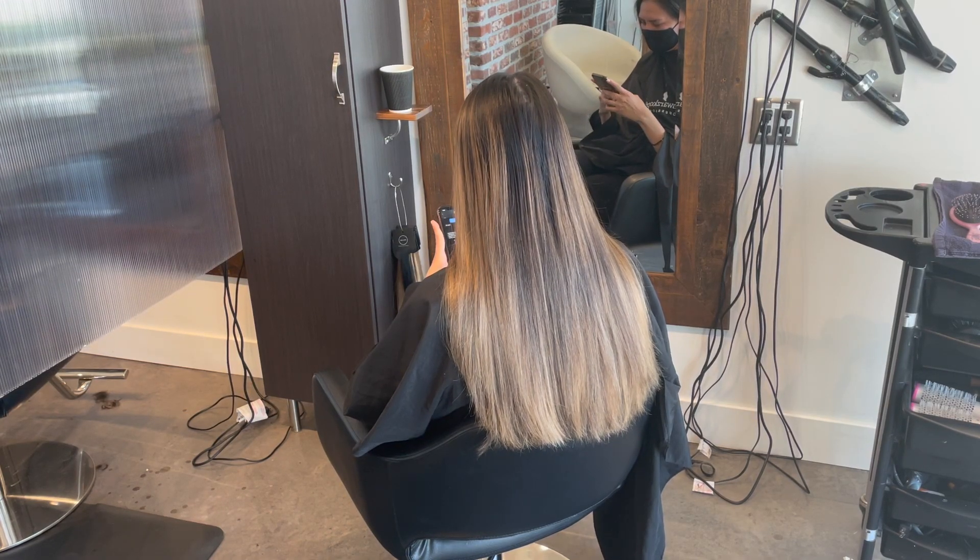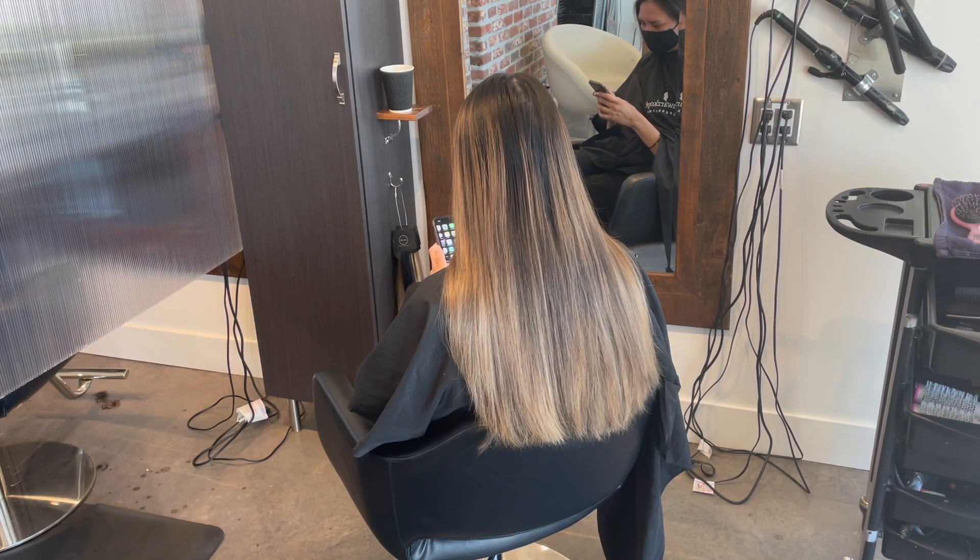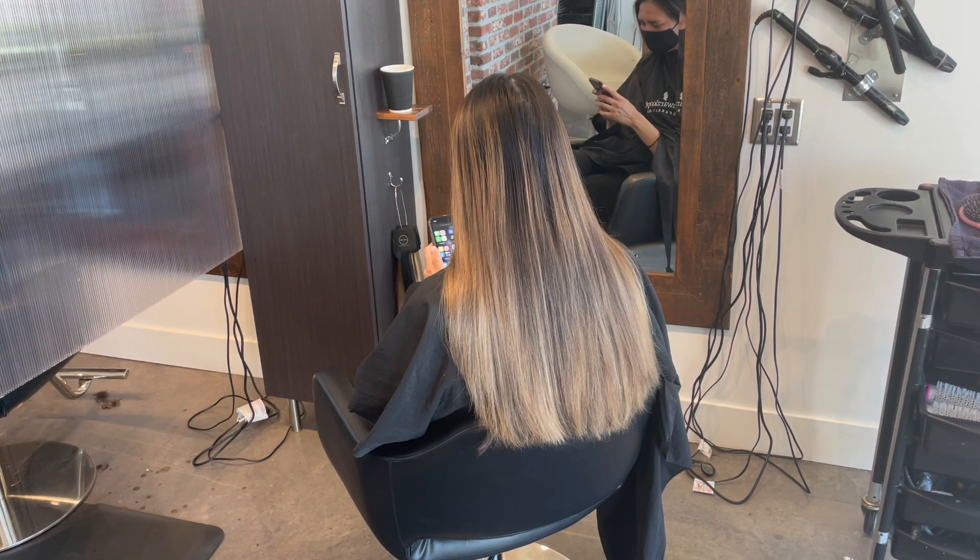Hey everybody, it's Katie from Bobbi Hair Studio. Thanks for coming back. Today we're going to do a balayage touch-up and a big chop for my client Jo.